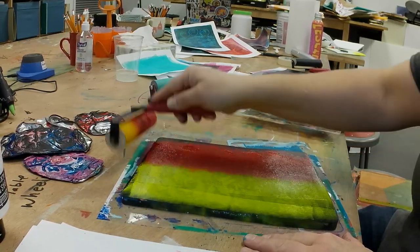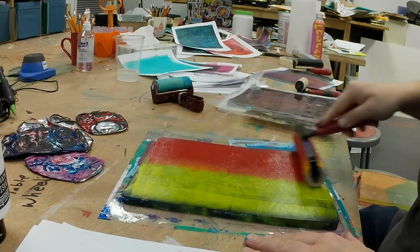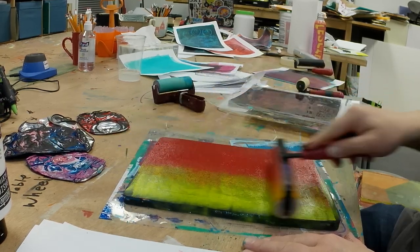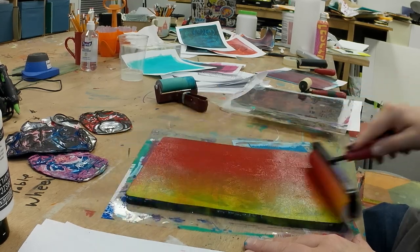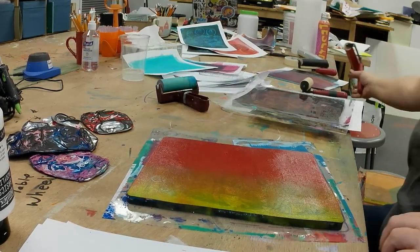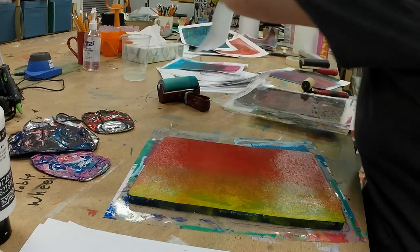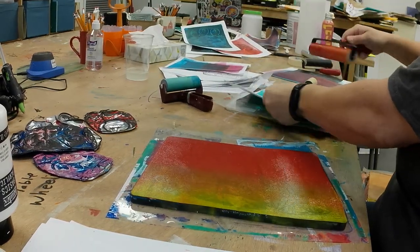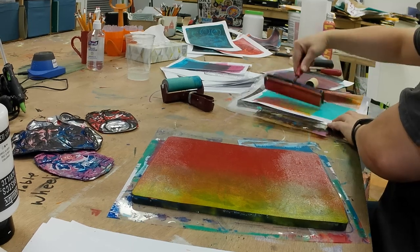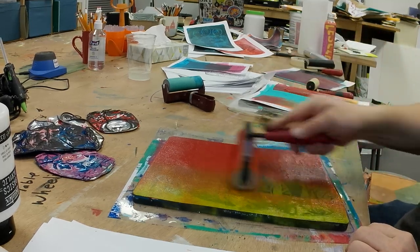Those cans have been pressed into the black and then I'm doing a little bit of a rainbow fade of red and yellow. Rolling that out, and I'm also trying to be a little more deliberate with how I clean my brayer.